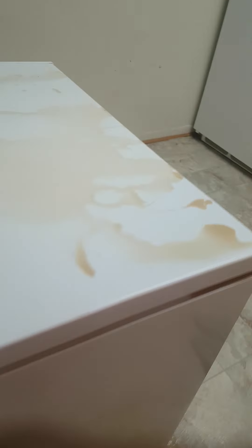Hey, so today I'm going to tell you guys how to clean spilled coffee. Let's go.